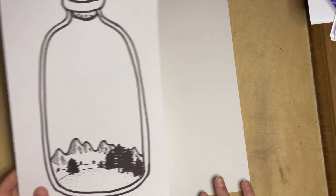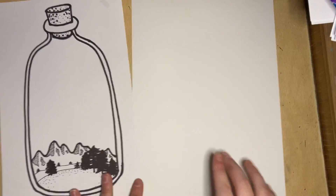Good morning fourth grade. Today I'm going to show you how to make the anticipated bottle. We took a break from this to do our tiger, so now we are jumping back in. You're going to need a paper, and we're going to start with a pencil and an eraser today.